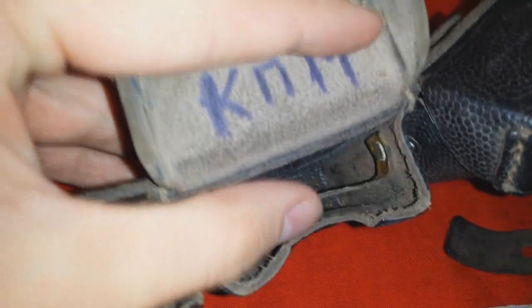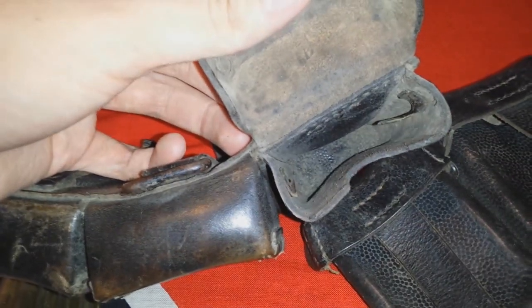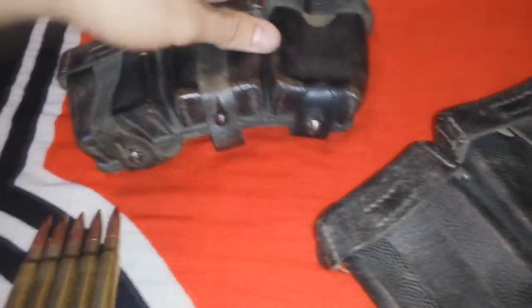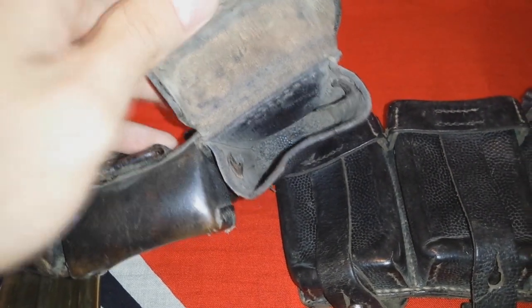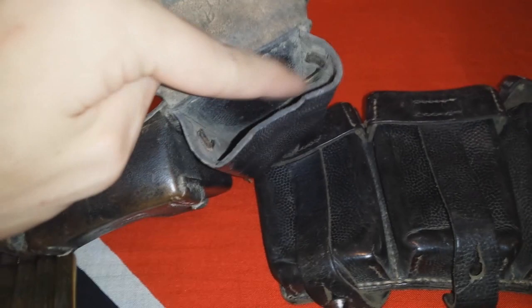You can see this part in the middle right over there. A lot of times Germans removed them by themselves, because when you want to load very quickly, sometimes you can't get it out because it's stuck. So they remove it — that's why sometimes you find them without this part.